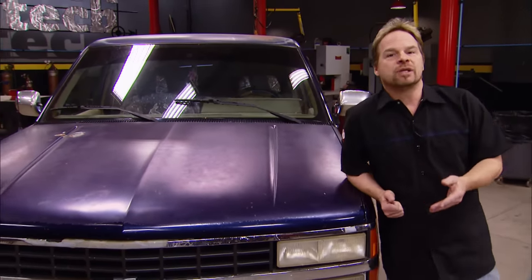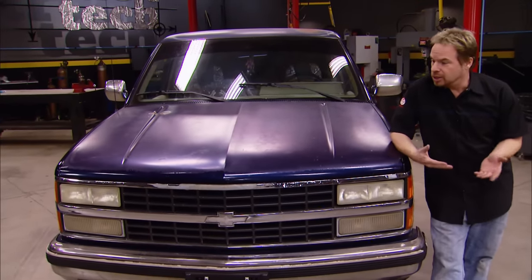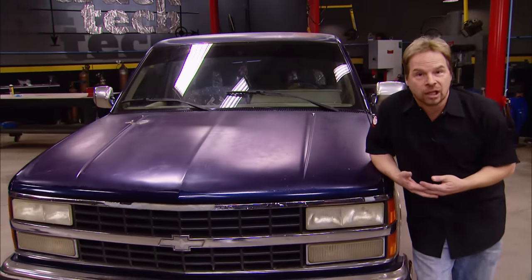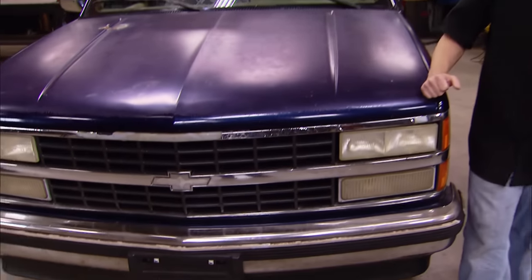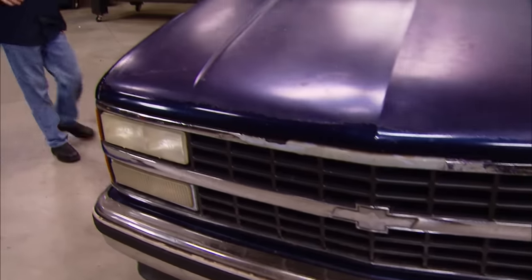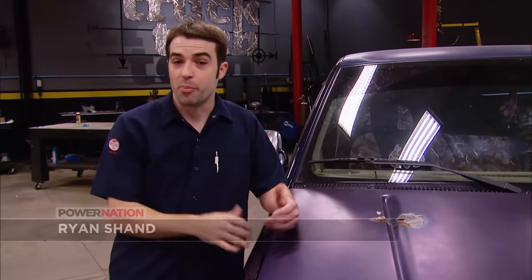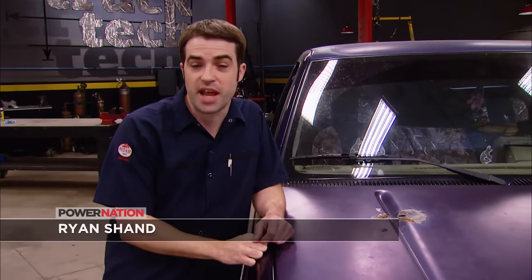This body style stayed virtually the same from 1988 right up until about 1999, making it, arguably, the next current classic. And although we think it's a good-looking body style, there's always room for improvement. Aesthetically speaking, there's a couple of things this truck is screaming for: a paint job and an improved stance.